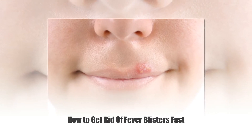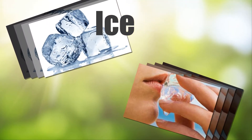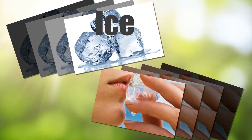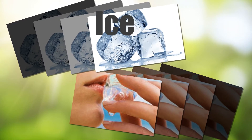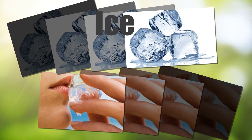How to get rid of fever blisters fast. Ice: Wrap a few ice cubes in a washcloth and place it over the affected area for 10 to 15 minutes. Repeat this every 3 to 4 hours. After each session, apply a thick layer of lemon balm ointment to the area.